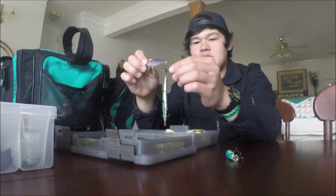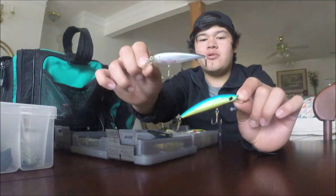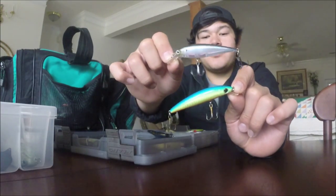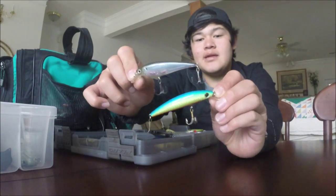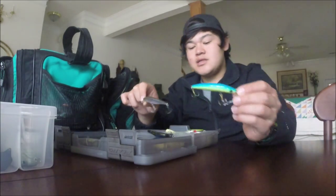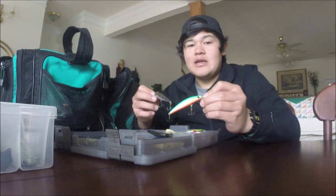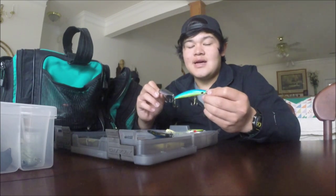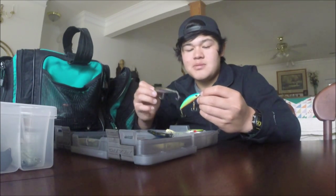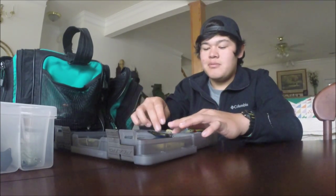Moving down to the bottom half, I have a Lucky Craft Pointer along with another cheaper brand pointer, or jerkbait. I'm actually getting the deep diving KVD Strike King jerkbait coming in my next Tackle Warehouse order - I should have an unboxing video coming up soon. We've got a big order coming in for these next couple tournaments, mainly soft plastics and some jerkbaits. My dad was nice enough to give me some deep diving crankbaits, so shout out to my dad.